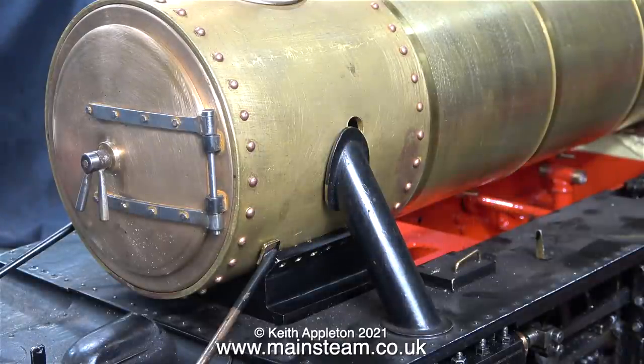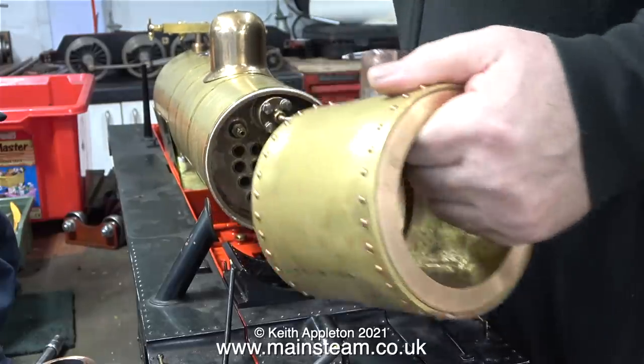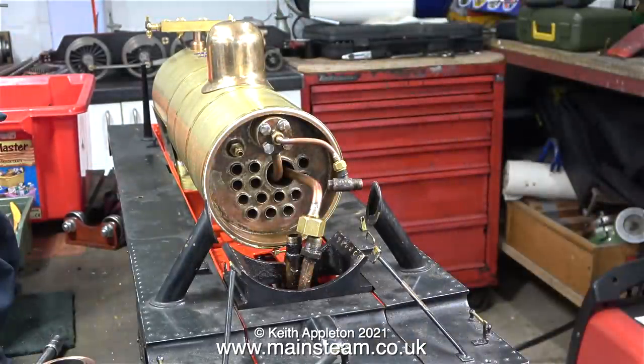This clip is taken from my Simplex Prairie Tank series and it shows a problem. I drilled the hole for the snifting valve in the smoke box, but unfortunately as this engine has dummy steam pipe covers at each side, one is in the way. There's only one thing for it — I need to remove the smoke box and permanently get rid of this hole.